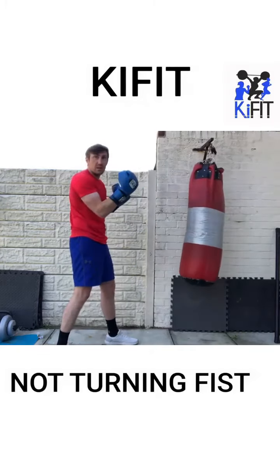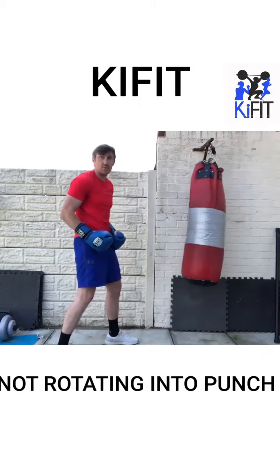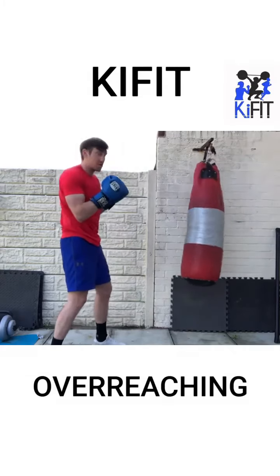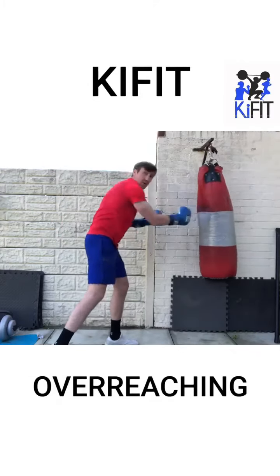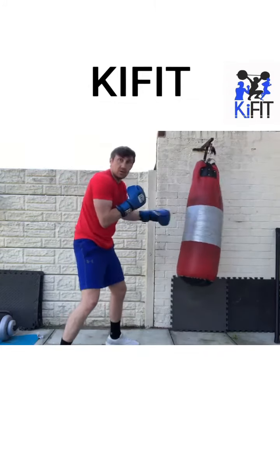Some people punch with the thumb in the ear, some just give it an arm shot — they're not using the hips or legs into the shot. Others overreach, which causes them to put the weight onto the front, causing you to be off balance.